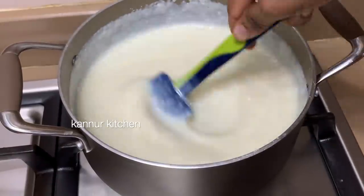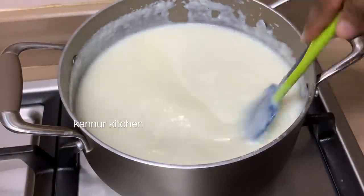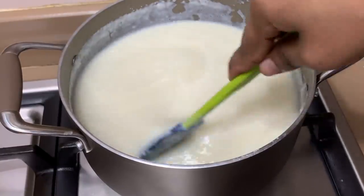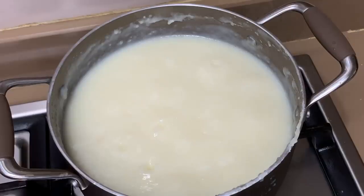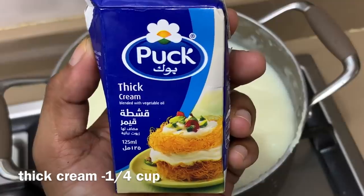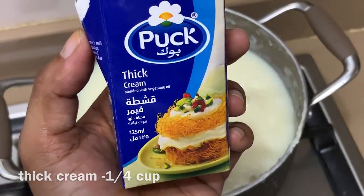We will make it thicker. I will make a small cup of 5 cups. Let's mix the cup. When we use this, we will make a thick cream. I will make it thick.